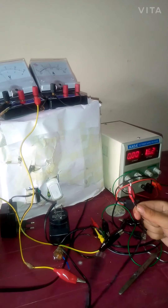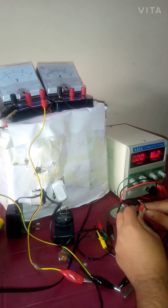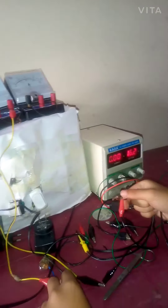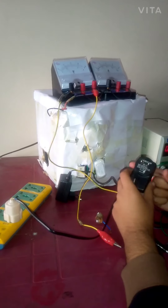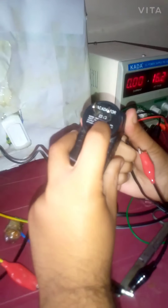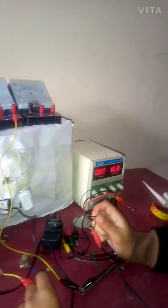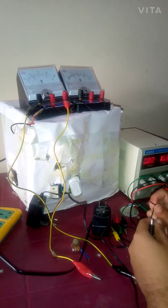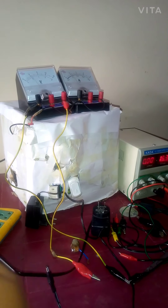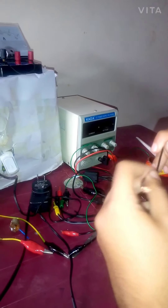Touch one probe on one wire and the other probe on the ring of the connector. If the meter reads level, it means the connected wire is that shell. So you can see it reads level, meaning this wire is connected to the inner shell, so the inner shell is positive.